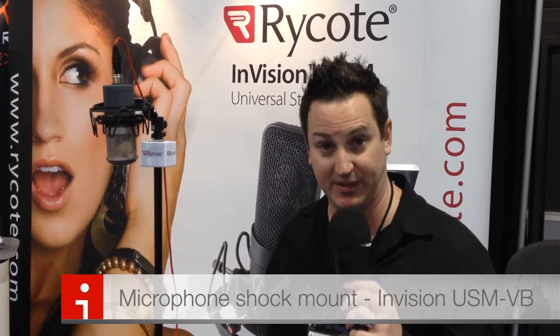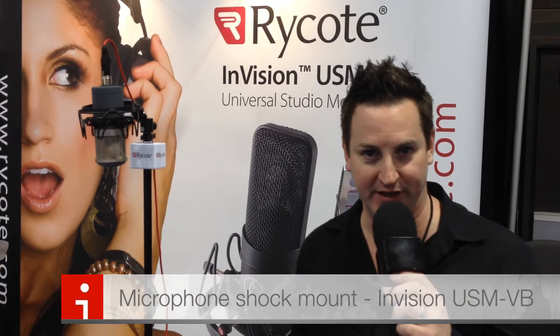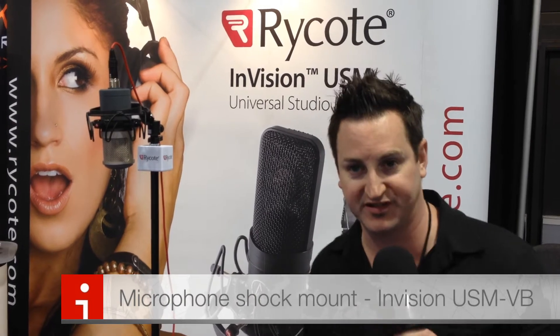A lot of customers, with the popularity of the USM standard and light version — which handles microphones from 18 to 55 millimeters — wanted a larger one. They said: we have some larger mics with bigger diameters, we love the way the shock mount works, so can we adapt this technology for larger diameter mics? Of course we can.